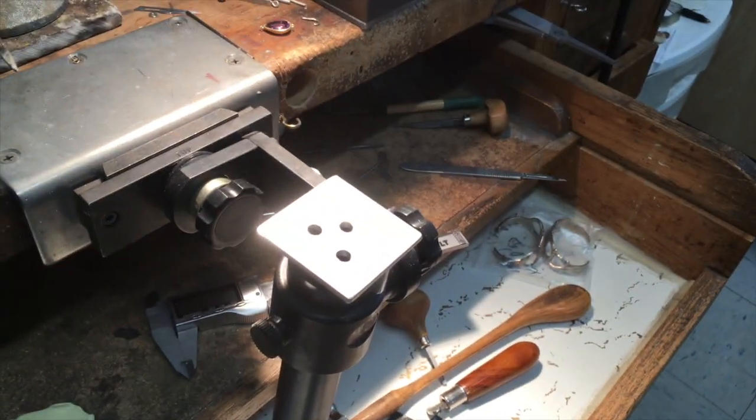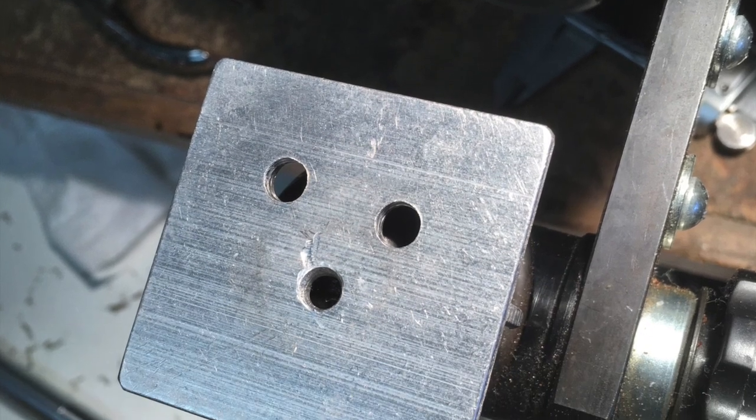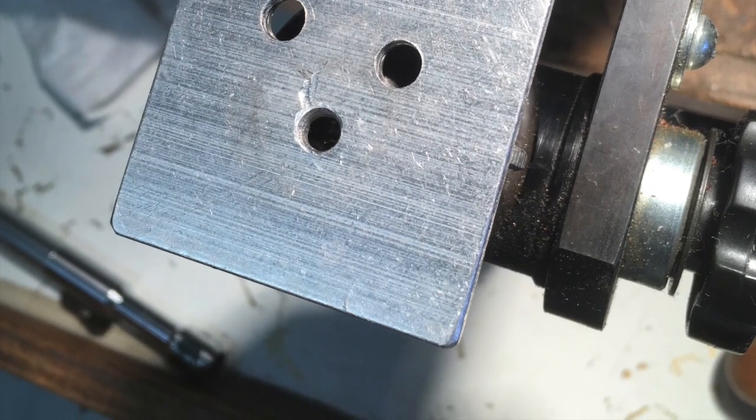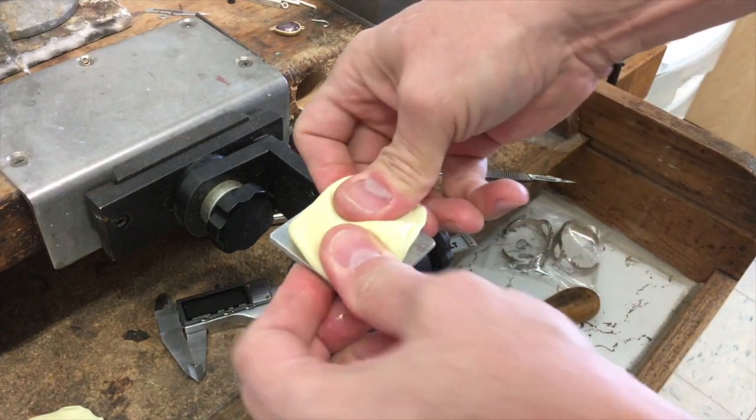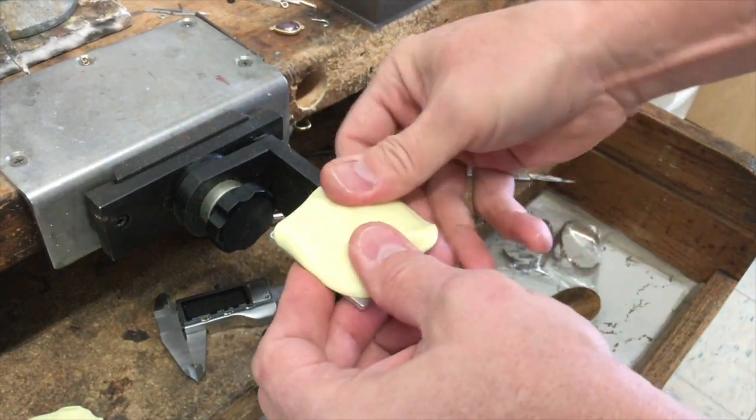So once I have it warmed up and molded, kind of like silly putty, I put it on my bracket that came with my handpiece. I've drilled a couple of holes in this bracket just so that it stabilizes a piece so it doesn't slide around. Then I just take it and mold it onto that bracket into my handpiece.